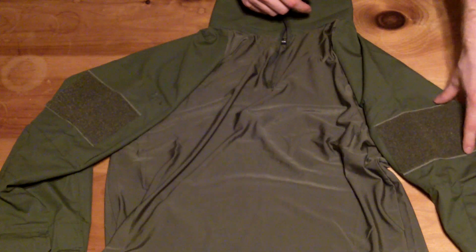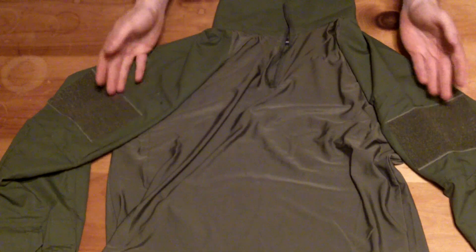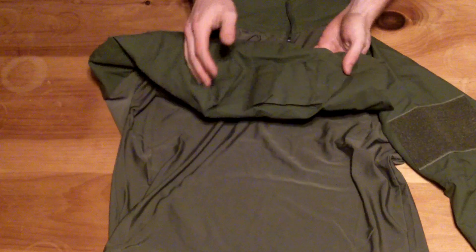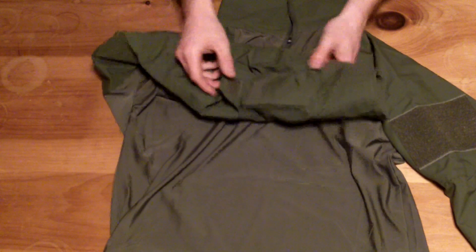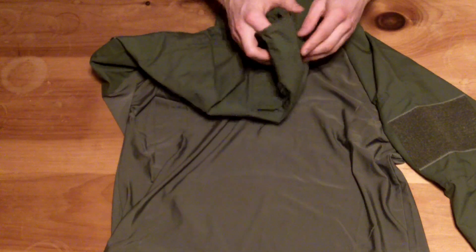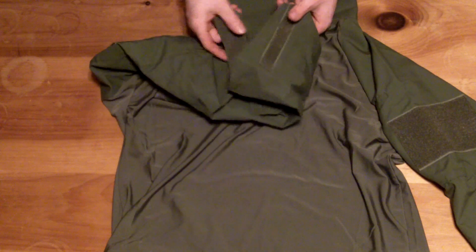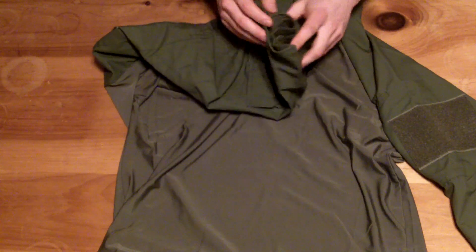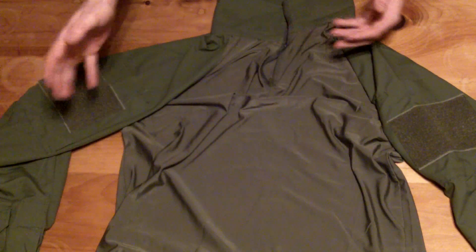On the sleeves, there are two large Velcro areas for patches. On the right sleeve, you have a small utility pouch — you can fit anything in there, like a kill rag or whatever. The wrist adjustment Velcro is quite large, which I really like. You can adjust and really cinch it down if you want to fit your wrist if the sleeves are too long for you.